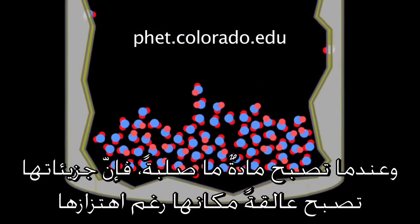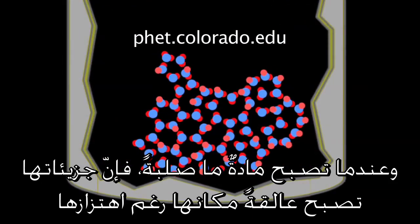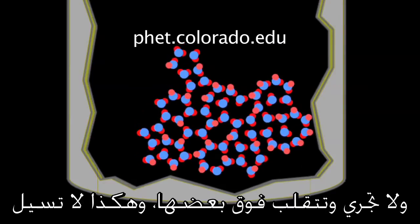When something becomes solid, its molecules all more or less lock into place. They still vibrate but they're not rolling over each other and moving past each other, so they can no longer flow. They're solid.